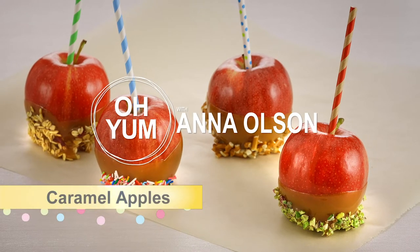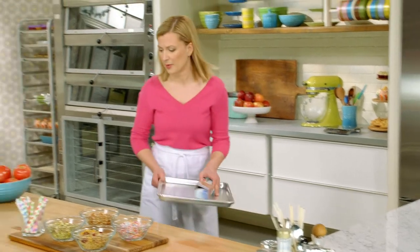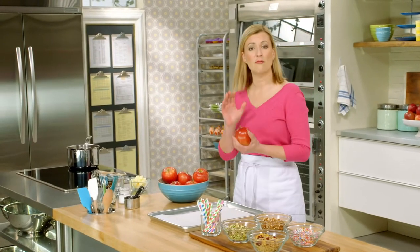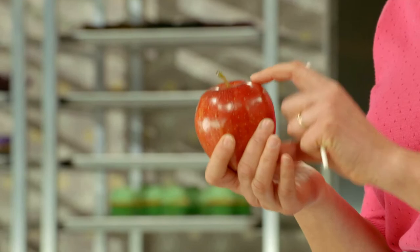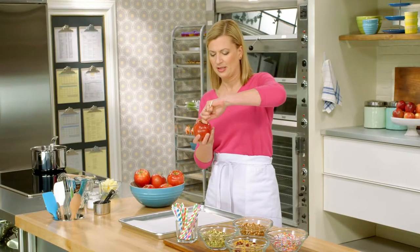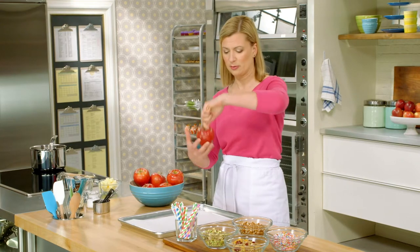Let's get playful and start with an old-fashioned favorite: caramel apples. Let me start by lining my baking tray. I have eight apples here that I've washed and dried. I've opted for red apples because they hold their red color when they're dipped in the hot caramel. You can use a lollipop stick, a popsicle stick, even a grapevine skewer or a chopstick to secure your apple so that you can hold it when you eat it.